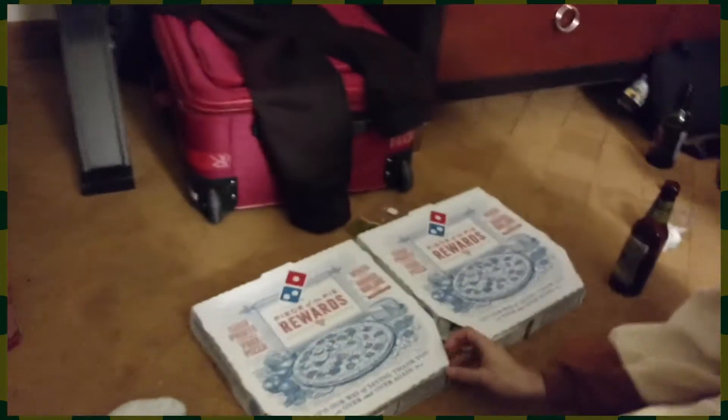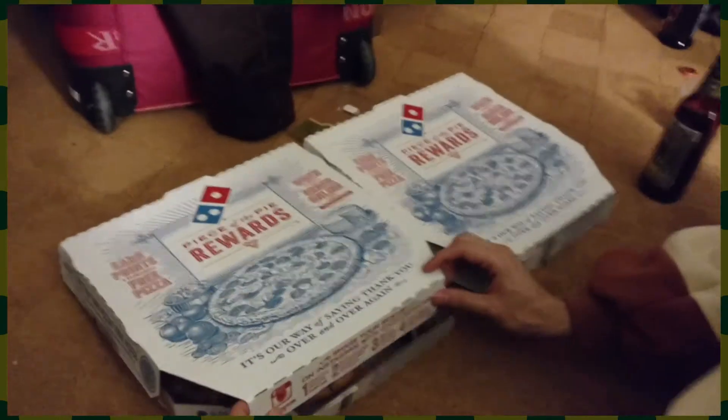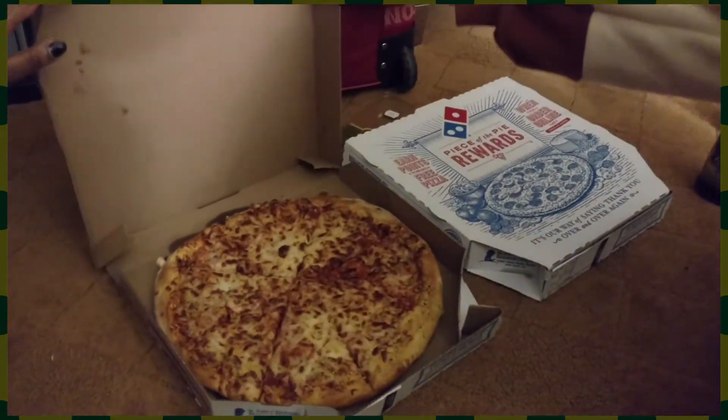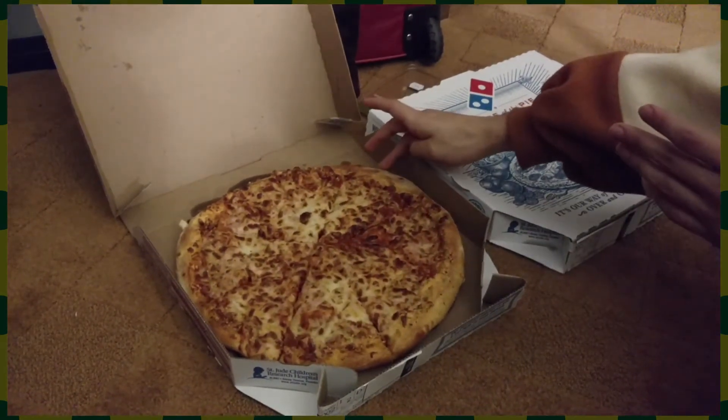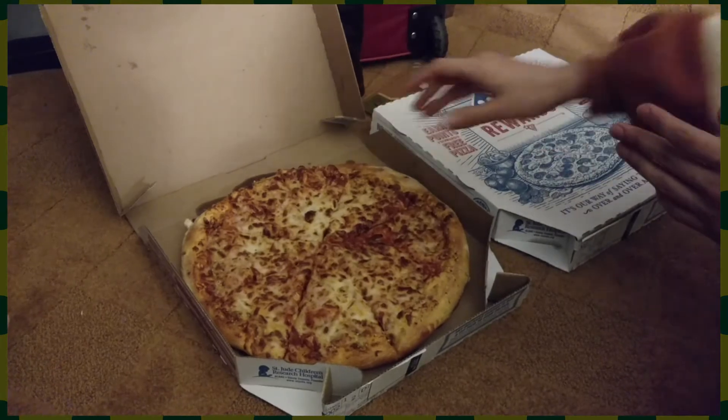Let's start with the blank one — the cheese pizza — and we're gonna open it. All right. Oh, that looks beautiful. Make sure it's authentic. That looks beautiful. It's warm. It's good. Stick it in there.